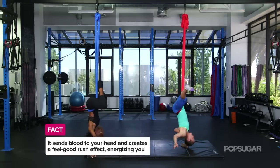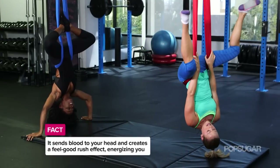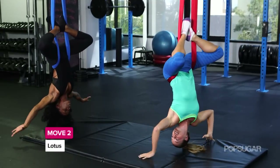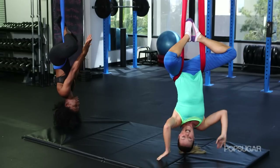We're going to go ahead and bring our feet together on the same side as your face. We're in kind of a lotus pose here, like yoga. From here, reaching your hands up above. We're going to do three crunches.